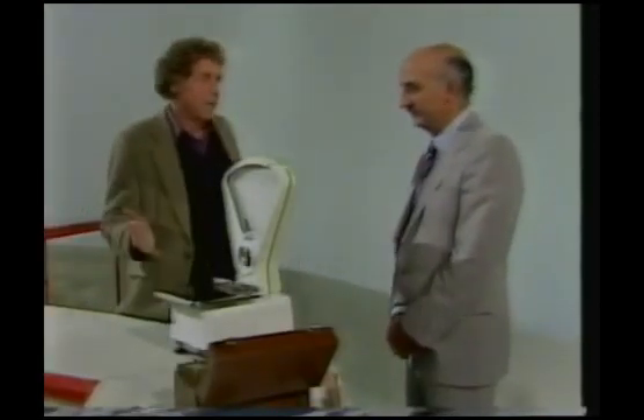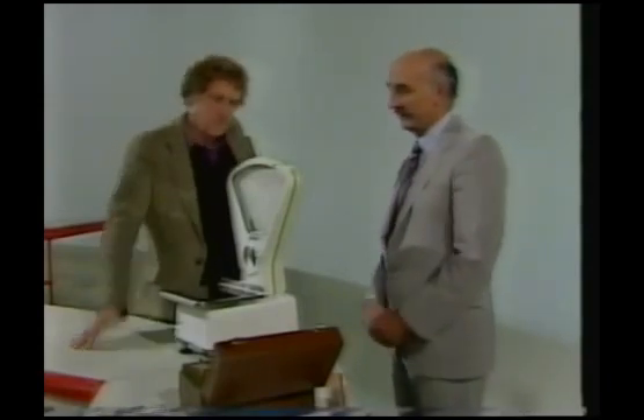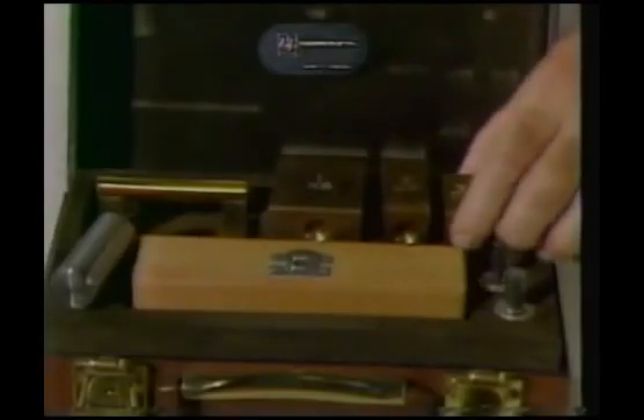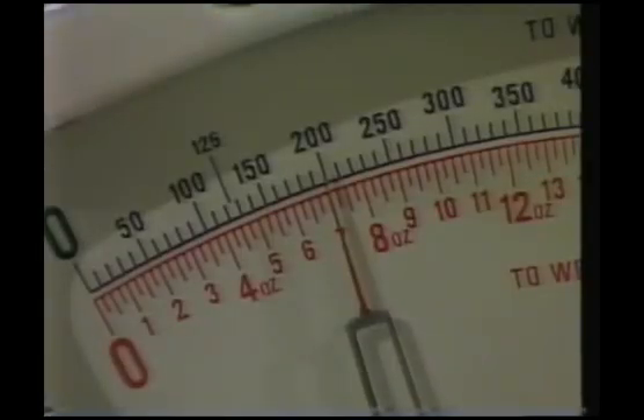When you go into a shop or a supermarket, you just assume that the weights are going to be right. And that's because of the work done by trading standards officers. Our guest this week is Alan White. Supposing I were a shopkeeper — what do you do? Well, the first thing I would do, David, is to check any weighing machines you may have. We're calibrated to one kilogram and we use our working standard weights, placing them onto the scale. There's 200 grams put onto the scale and it does, in fact, indicate 200 grams.